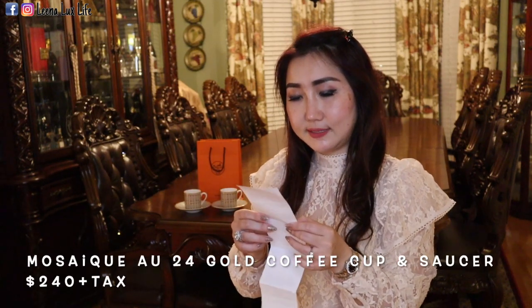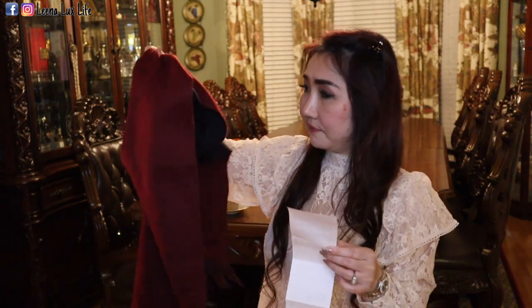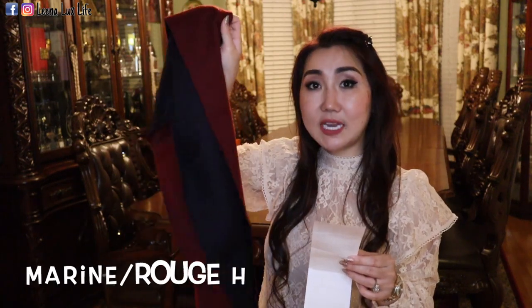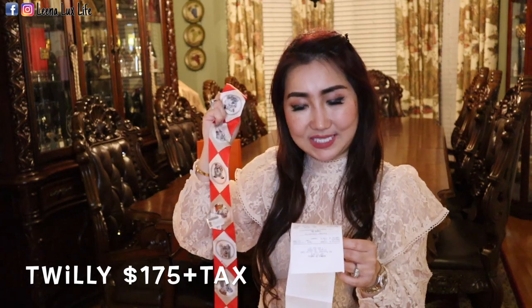Let me now share the prices. Here is the receipt. The first thing I got is the Mosaic 24 gold coffee cup and saucer — each set is $240. I got two sets, so each is $240 plus tax. The Recto Verso 100% cashmere scarf — it's verso because it has two different colors, marine and Rouge H. The width is 40 centimeters and the length is 160 centimeters. It is $480 plus tax. For each Twilly it is $175 plus tax.